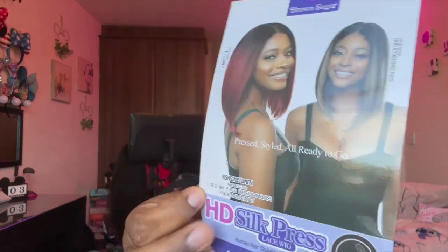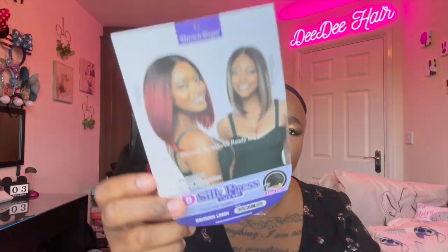Now I saw my favourite YouTuber Jess, aka Wigs and Wunderlust, do this wig and I absolutely thought it was gorgeous on her, so I had to pick it up. There's the wig and I believe, yep, that's the colour that I've got.